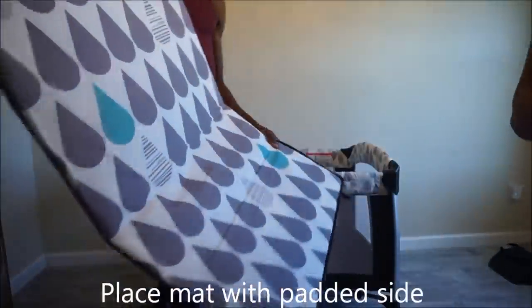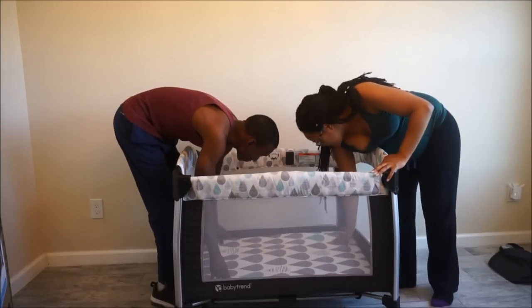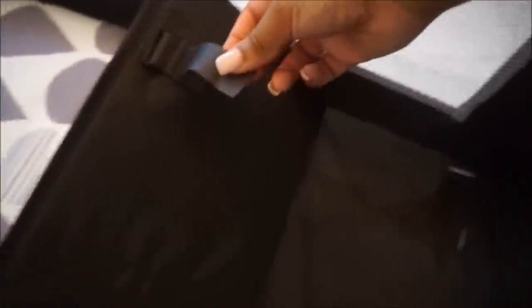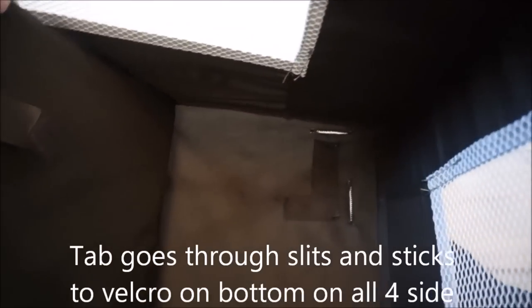Take the play mat and place it into the bottom of the pack and play with the padded side facing upwards. There are two tabs, two slits, and two velcros on each corner of the pack and play. You have to take each tab, slide it through each slit, and firmly attach the velcro to the outside bottom of the pack and play.